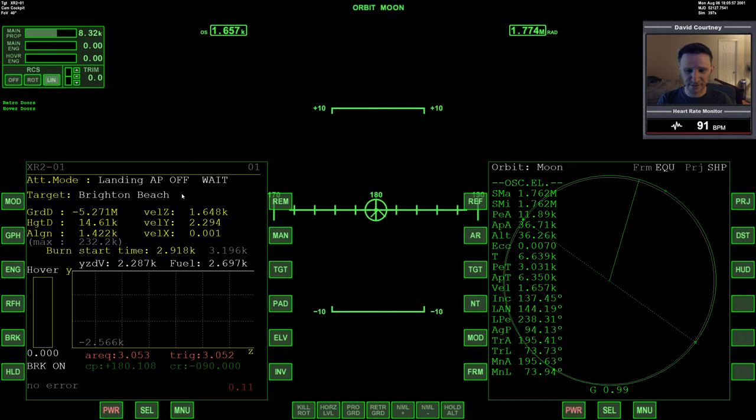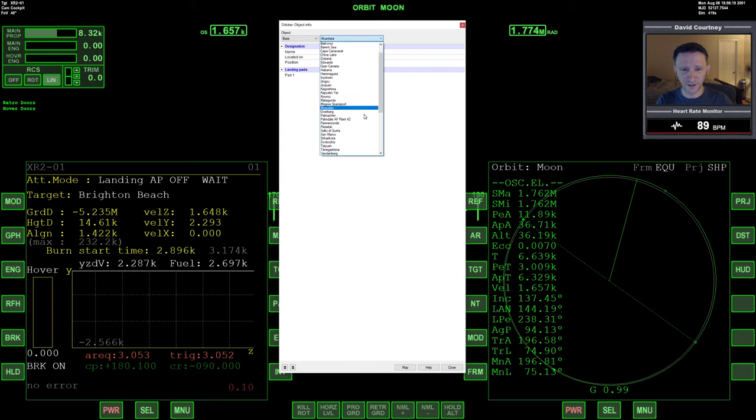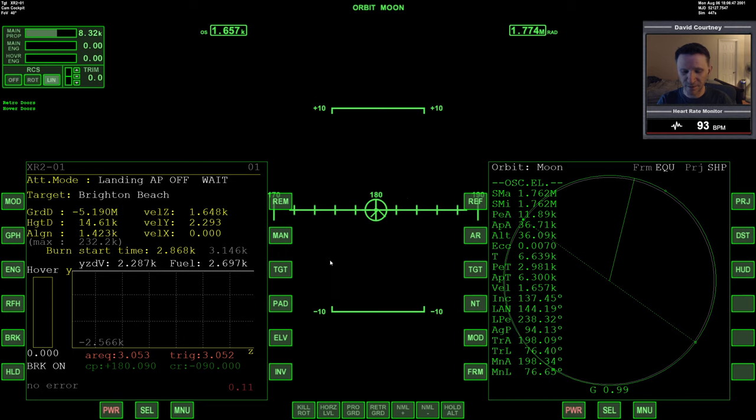But if it's not selected or it's wrong — like if you have multiple bases on your moon — just go to Target, type in Brighton Beach, and there you go. Next we have to decide which landing pad to use. I'd recommend pressing Control-I to bring up the object info, going to Base, finding Brighton Beach in the list, and selecting it. You can see Landing Pad 1 is taken, but we can land on any of the others. I have collisions configured in Orbiter 2016, but I've noticed you can still land on top of another vessel without failures — but we won't do that.